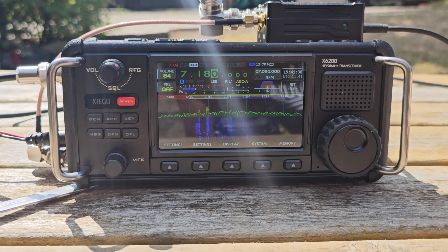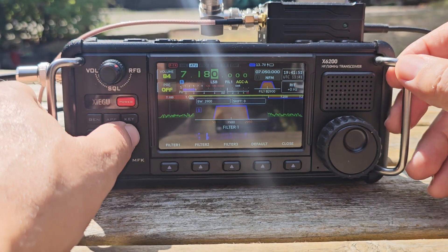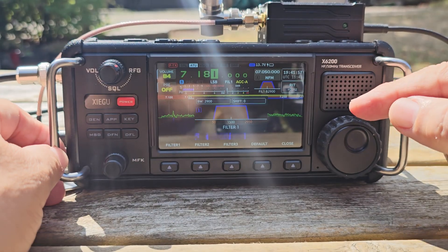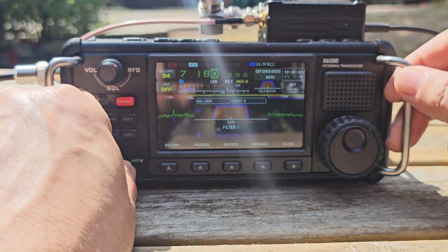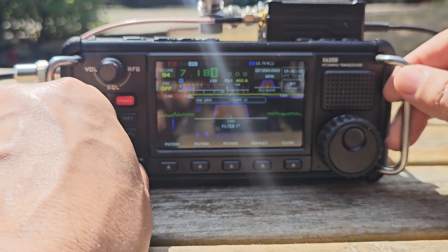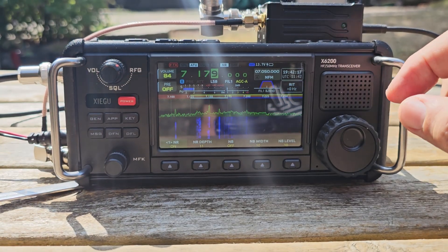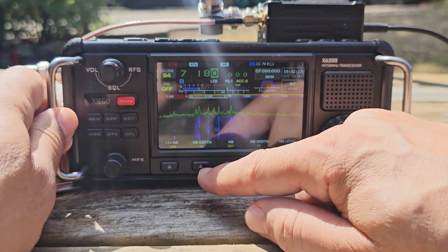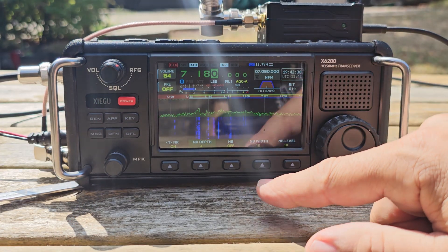We can turn on the filter — just press DFL and then you've got filters here. There's DFN as well. I'll put it on; it's quite watery. You can adjust it here and then turn the outer knob. We'll also try the noise blanker.